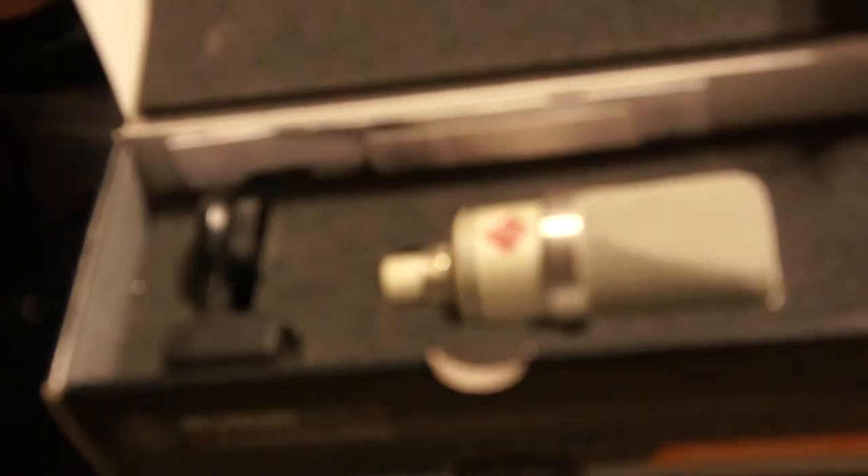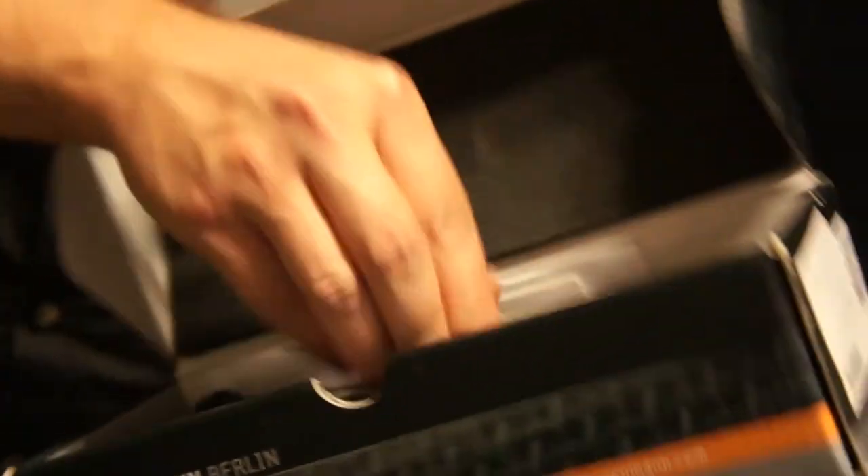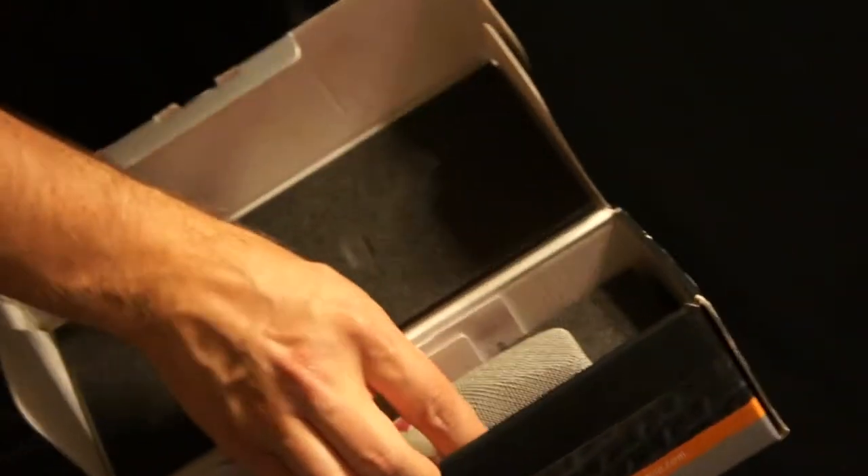Right here it's a Neumann large diaphragm microphone. It's pretty much what you need — if there's anything you need, this is it. Neumann made this microphone to put the quality of a Neumann mic into hands like mine. Normally a microphone like this from this company would cost well over five grand, but they made this one for guys like me — guys on the road who need a good mic at good times.